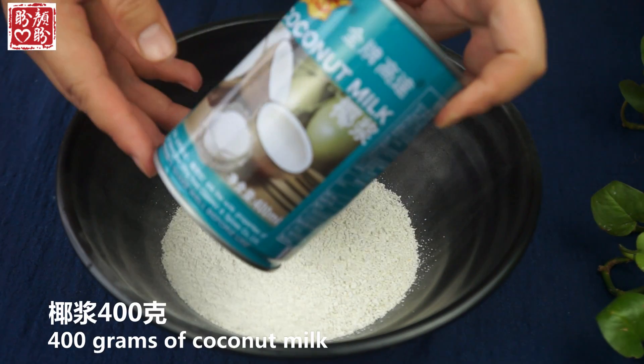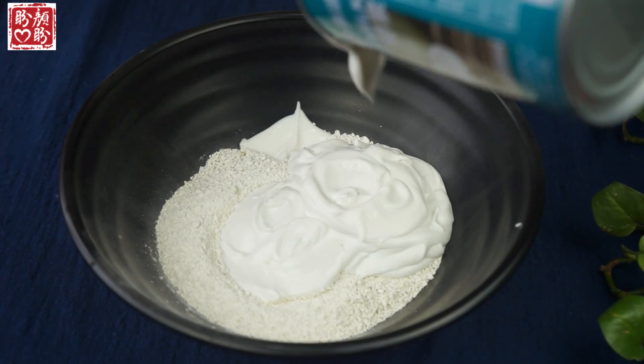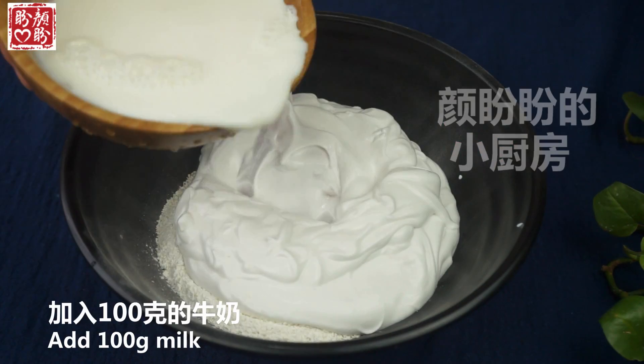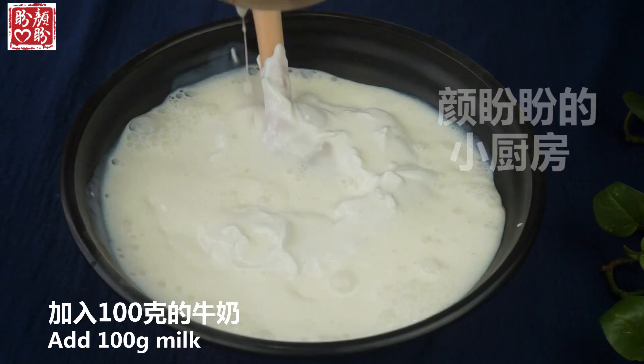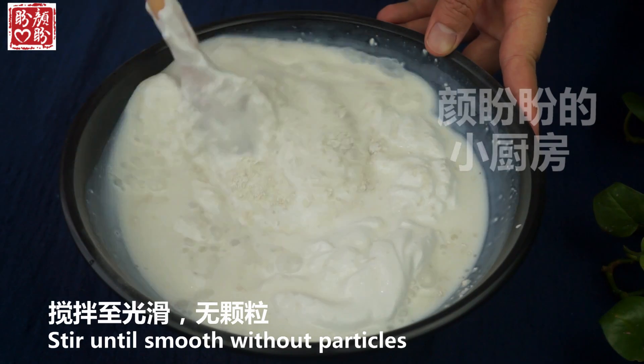This is a lot of water. All right. Do you know what to do?